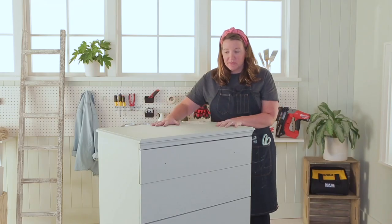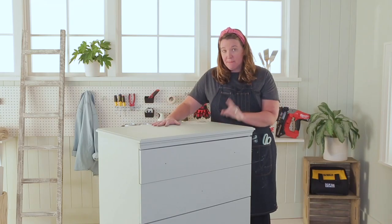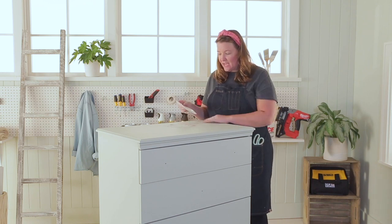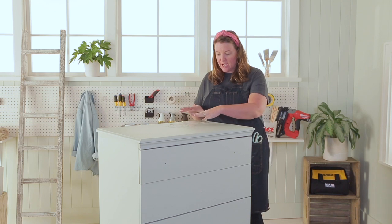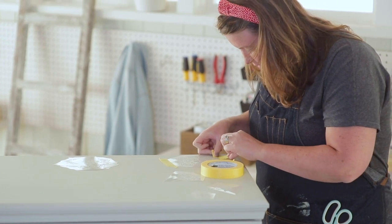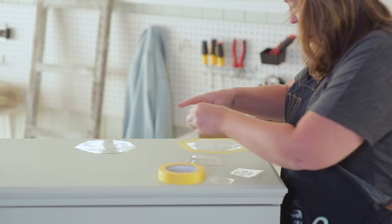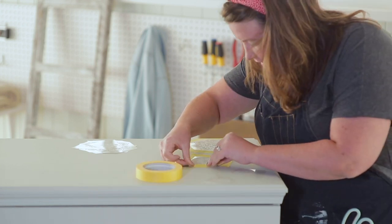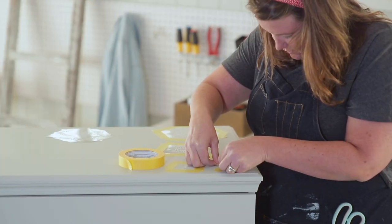My dresser is painted and it's dry. My next step is to put these fun stencils on. I think I'm going to start putting the stencils on the top, and then put some of the smaller ones on the side so it kind of drapes down. I'm going to use the yellow delicate tape because I just painted the surface and I don't want the paint to come up when I peel off the tape from the stencils.